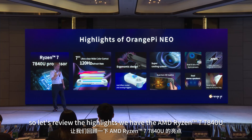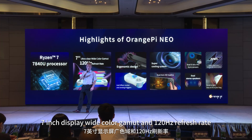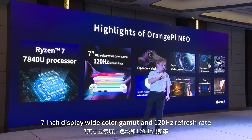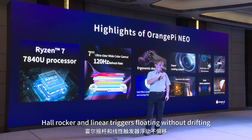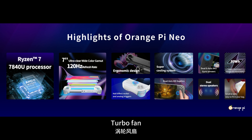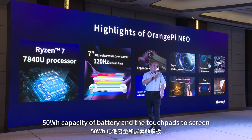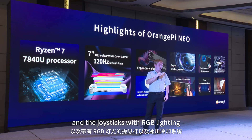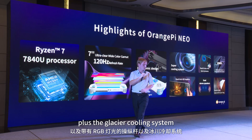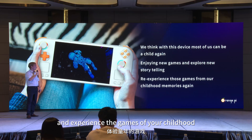Let's review the highlights: AMD Ryzen 7840U, a 7-inch display with wide color gamut and bezel-less 120 Hz refresh rate, hall rockers, linear triggers, floating joysticks without drifting, a turbo fan, 50 Wh battery, touchpads, dual stereo speakers, RGB joystick lighting, and the Glacier Cooling System. We'll be a child again — enjoy games, explore toy stories, and experience the games of your childhood.